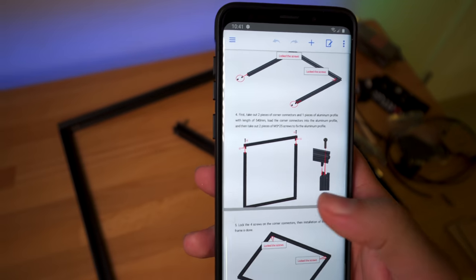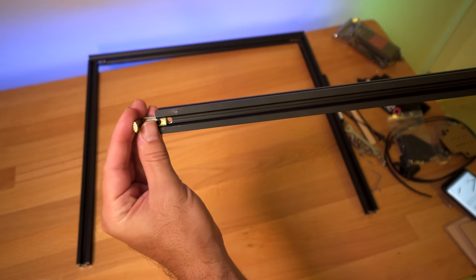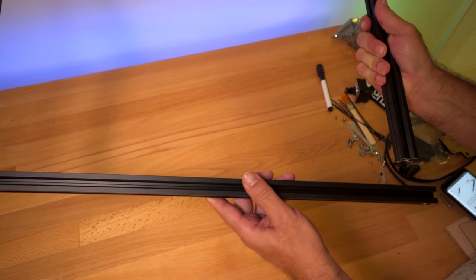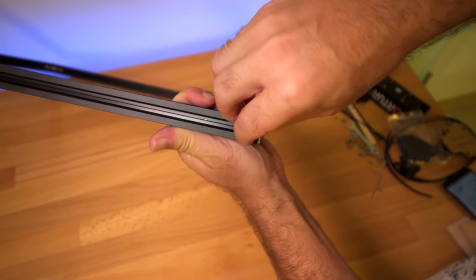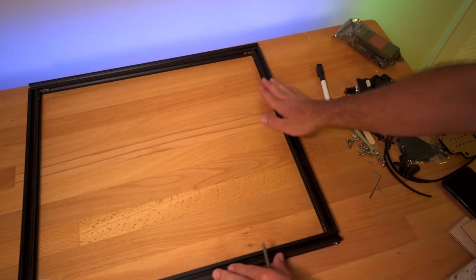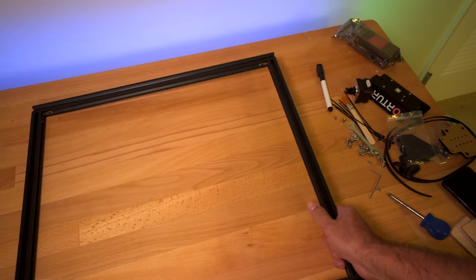Step four: we're connecting the other end to the part we just built. We're going to install these corner brackets the same way on both ends and then simply insert them into the channel on both sides. Now we can put our other two bolts in. Before you tighten it really good, lay it down on the table and make sure it's nice and flat, then tighten up all the bolts.